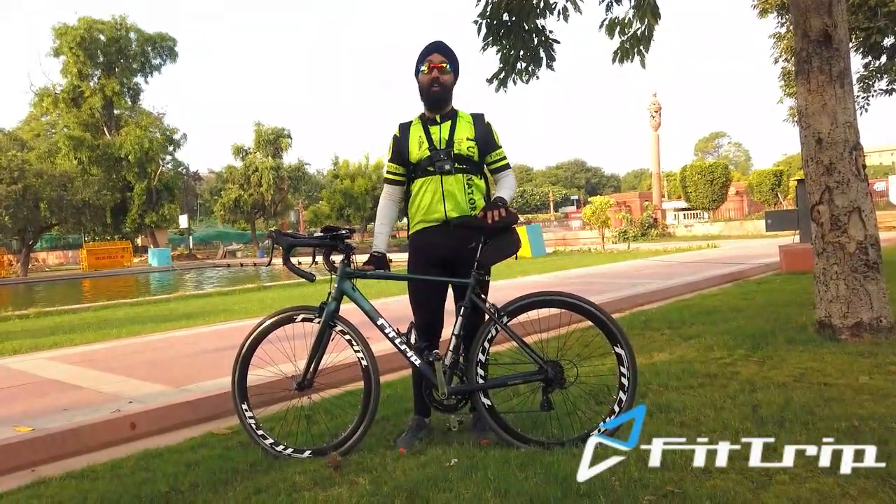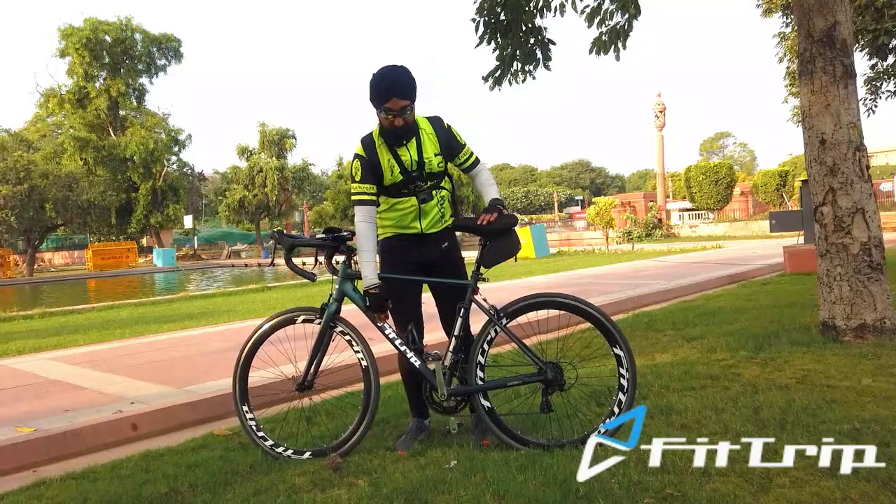This is a Fittrip Supervelo bike. Supervelo is the model name and Fittrip is the company.